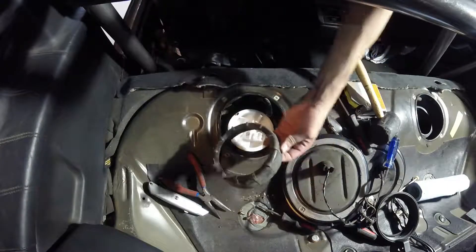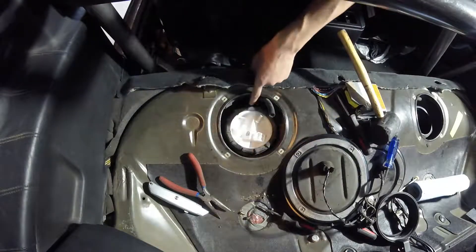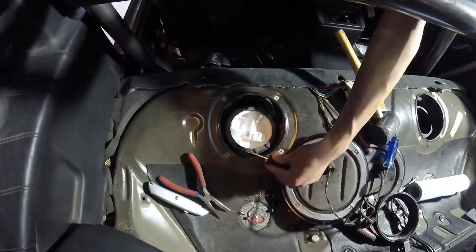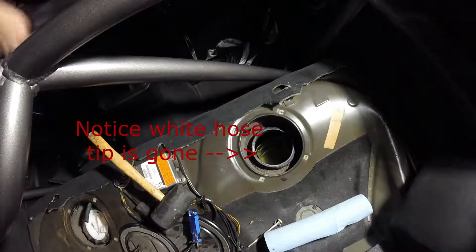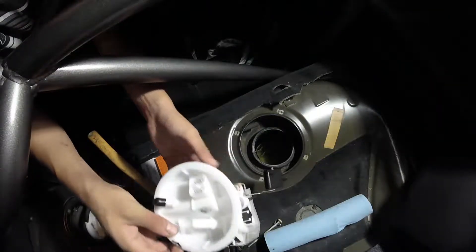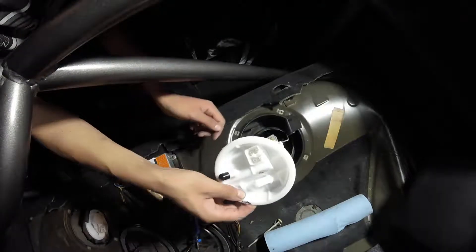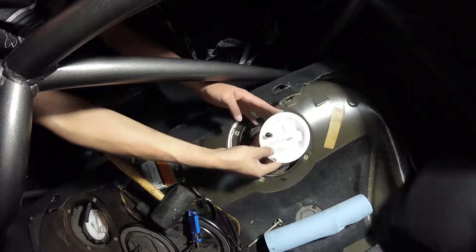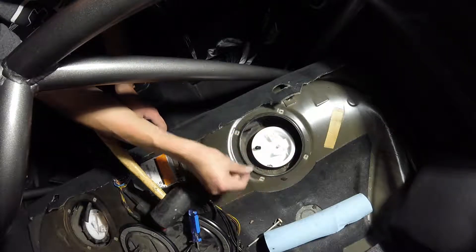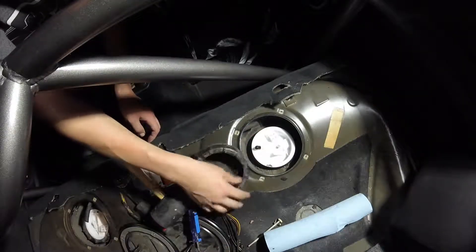We can go ahead and put the lock ring back on, then we'll tighten this down the same way we loosened it — with a flathead and hitting the side with the motivator. For the passenger side, this pump will go in exactly like it came out. The orientation: the level sensor on the left, plugs in the front, hoses sticking to the right. Go ahead and stick the sensor in there first. There we go — perfect, O-ring's nice and settled. Now we can go ahead and put the locking ring back on this one as well.